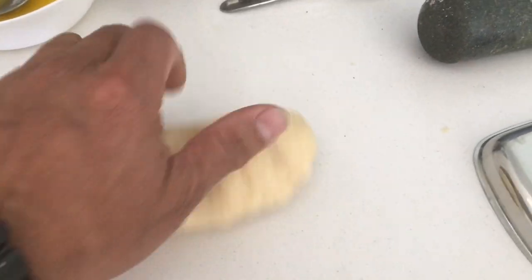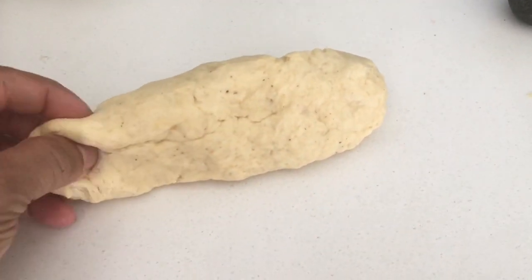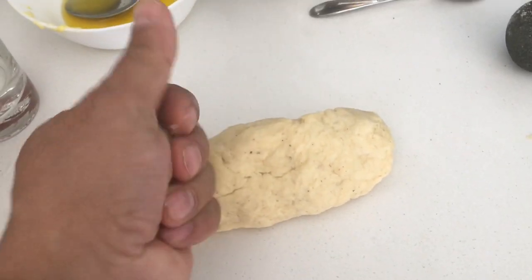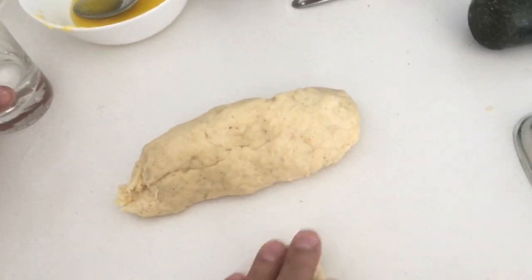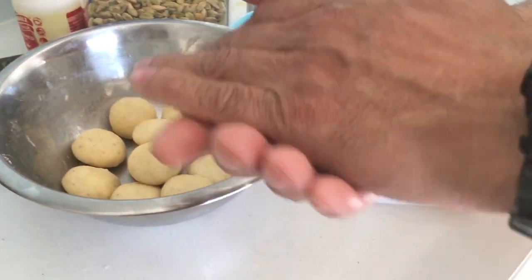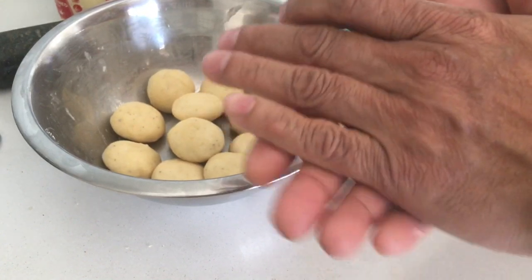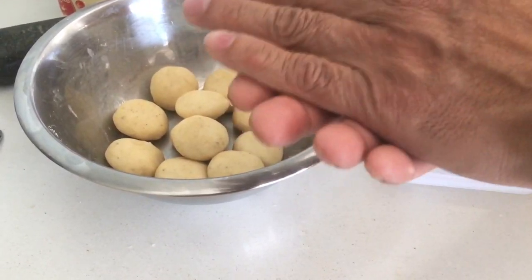This is going to be the beautiful Mangalorean Mini Saat. We will make Mini Saat by taking a small portion — around 15 to 20 grams — and then make it round. I have got around a dozen, and that's how it should be. Make sure there are no cracks.